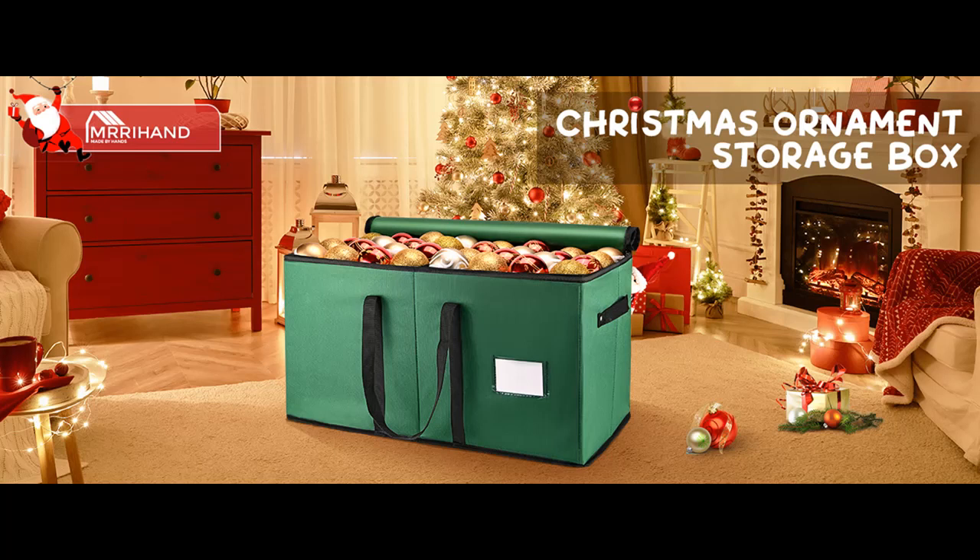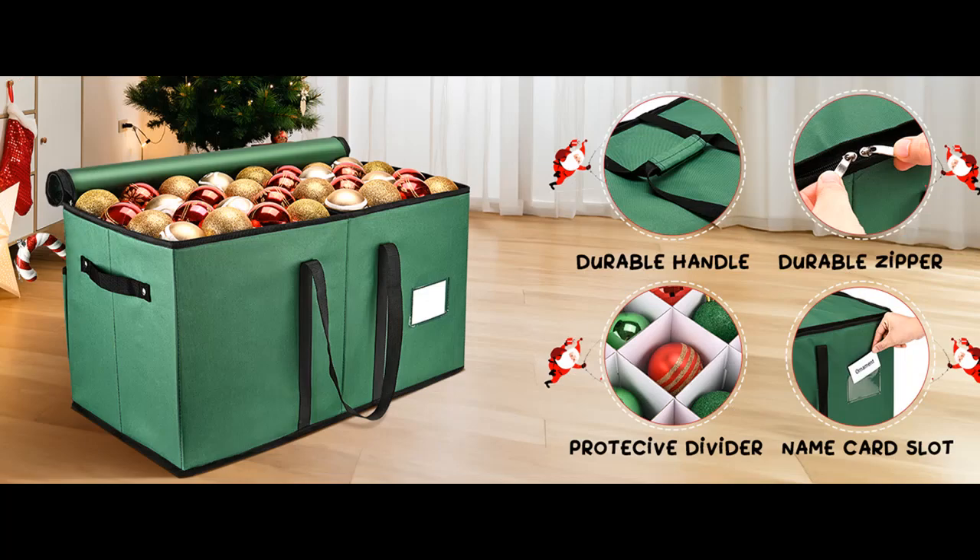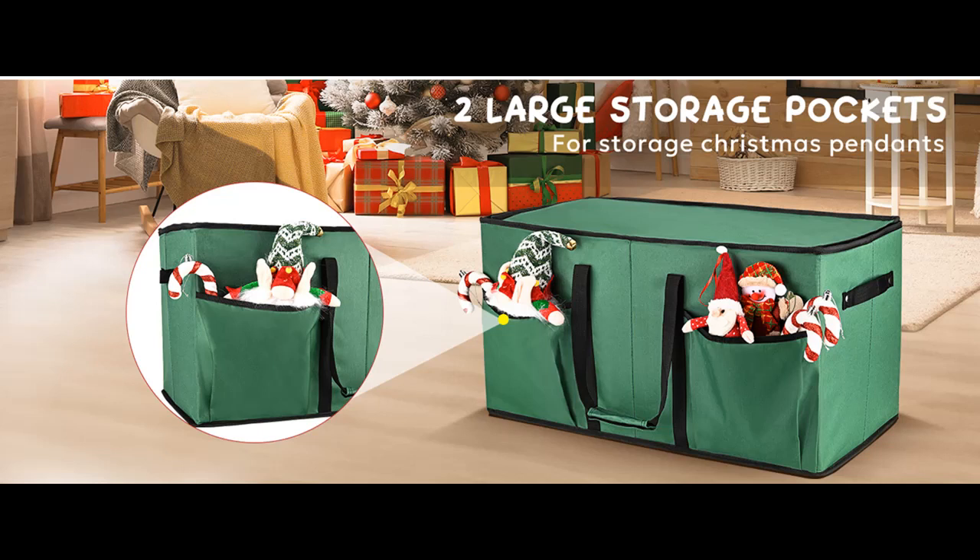Introducing the Highlight Features and Overview Summary of the Marie Hand Christmas Ornament Storage Box. Extra-Large Storage Capacity: The Christmas Ornament Storage Box comes with 8 separate trays and can hold 128 Christmas Ornaments. You can adjust the dividers to store Christmas decorations of different sizes.